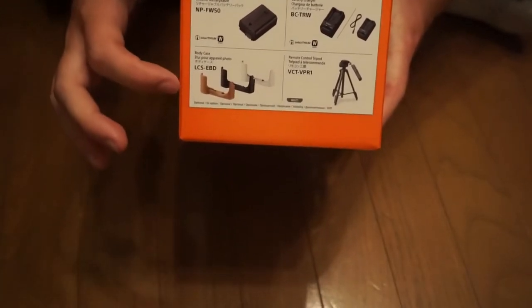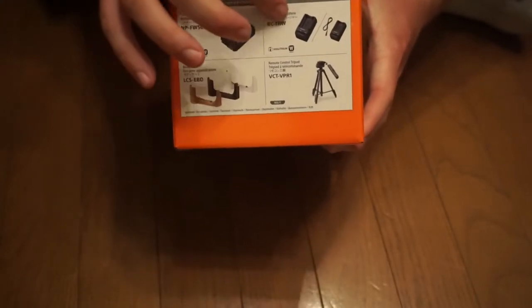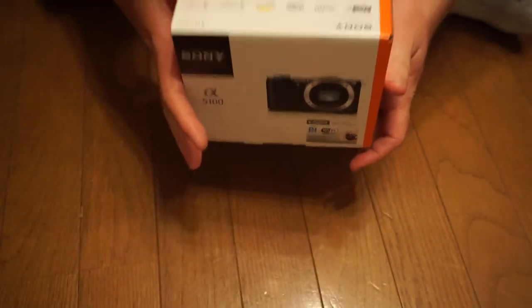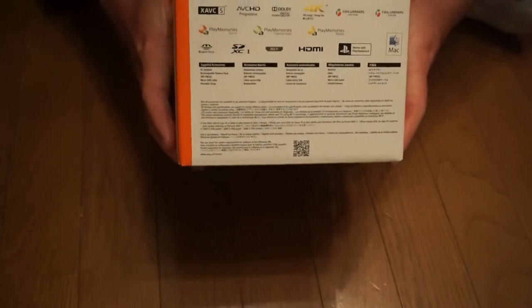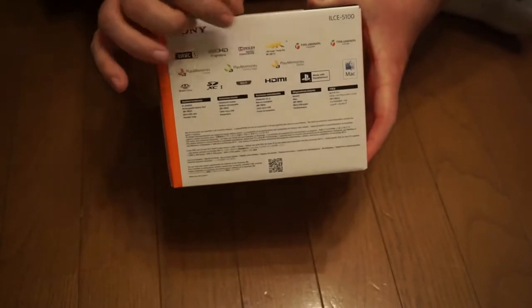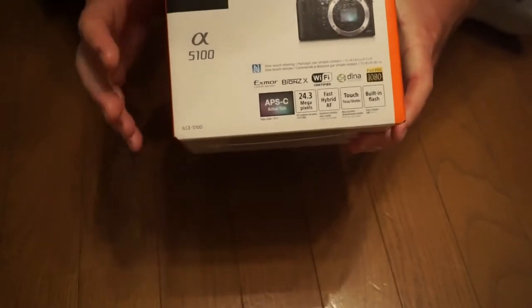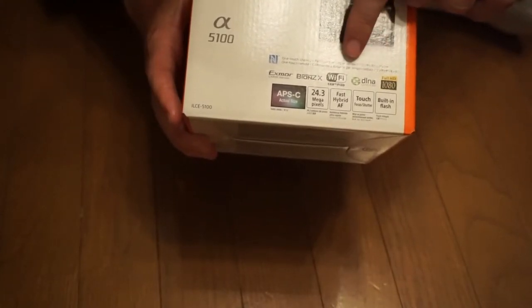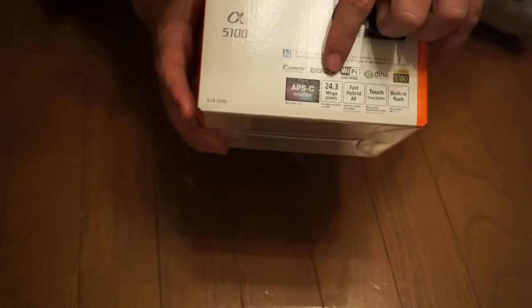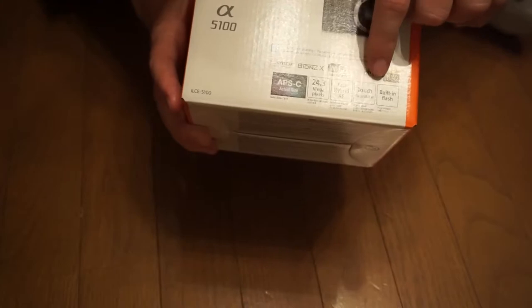On the right-hand side, you have the different accessories — a little leather handle case, extra battery pack, chargers, tripods. On the top, you have the different formats you can put it in. It does 4K still image. On the bottom, it goes over some of the extra features. It runs the Bionz X sensor, Wi-Fi certified, DLNA certified, full 1080p HD. This is a 24.3 megapixel camera, fast hybrid autofocus, touch focus shutter, and built-in flash.